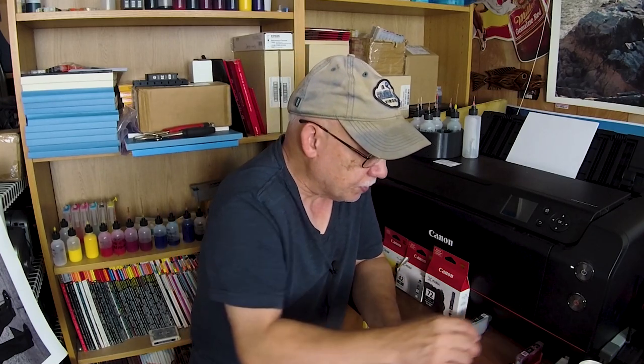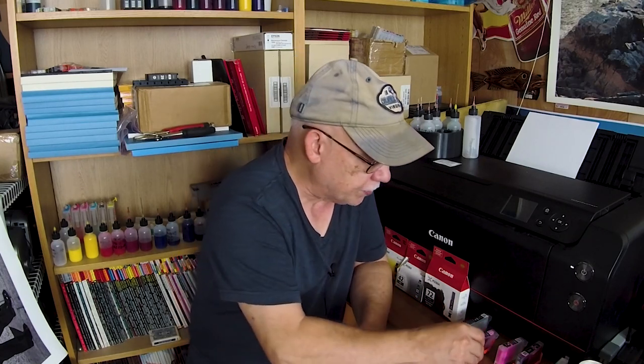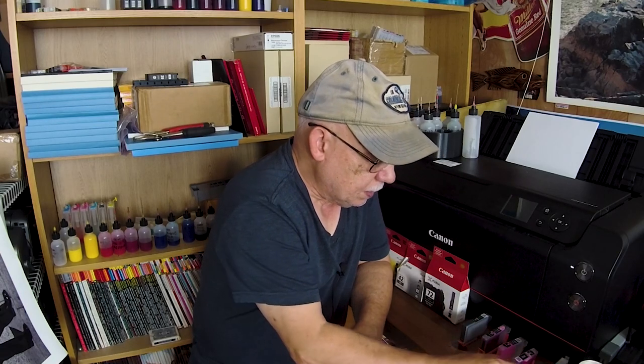People still have problems with these cartridges, and they're the easiest to refill — requiring zero modification. You can reset them and refill them. I don't know what Canon was thinking, but they made it really simple this time. Now comes the king of Canon printers — the Pro 100. Those cartridges do require modification. I'll also discuss the adapter — the famous adapter.